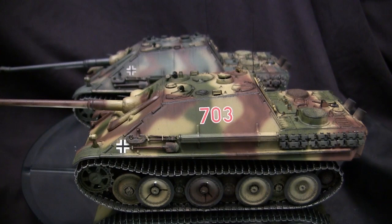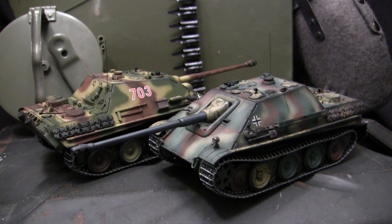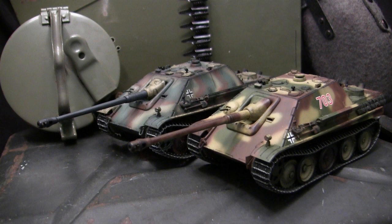At the end of the day, I'm really happy in how these two turned out. These two builds were sitting in the stash for far too long, so finally having them completed and scratched off the to-do list is always rewarding. We now go towards skill level and recommendations.